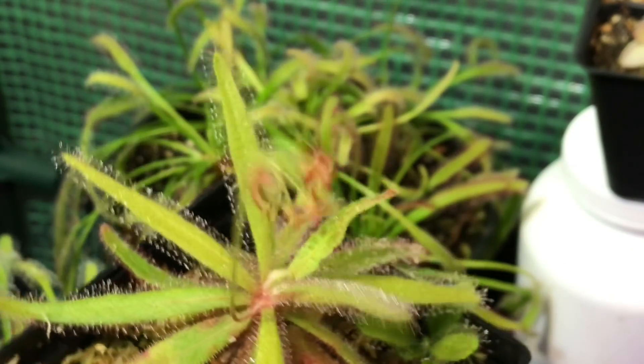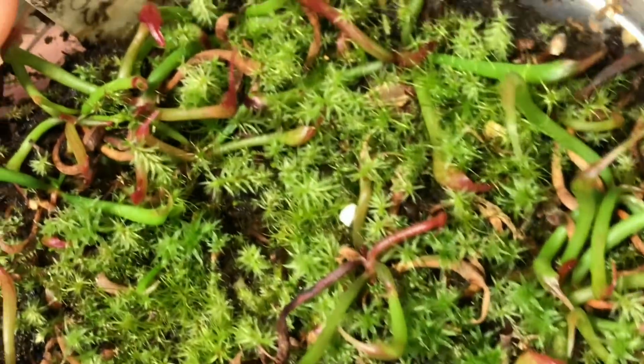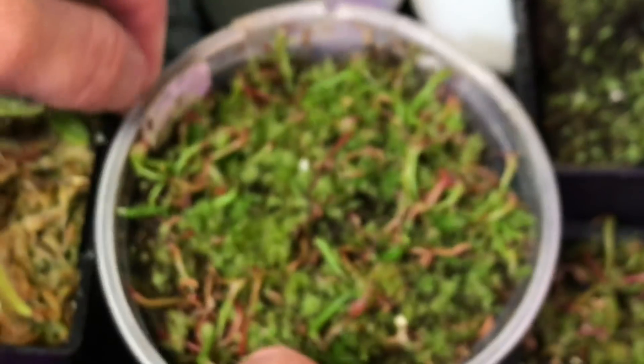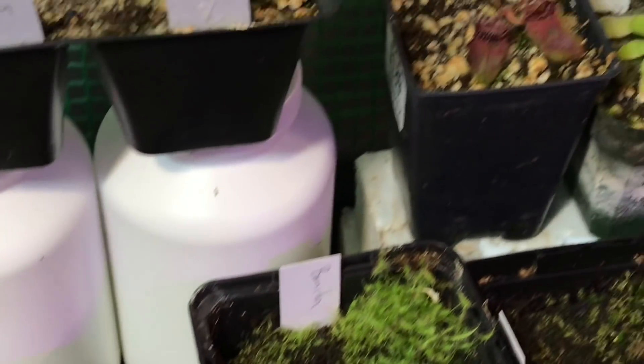I had some seedling cobra lilies that were kind of struggling and they have all put out new growth, which is nice. The growth is green, but the latest growth has a tinge of red to it — the more red we have, the higher the light intensity. So it looks healthy. I'm happy with that growth especially being indoors; this is my only source of light for these plants. You can see nice healthy red on the new growth.